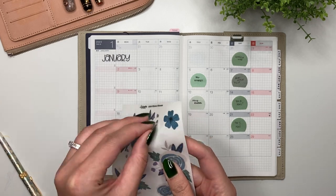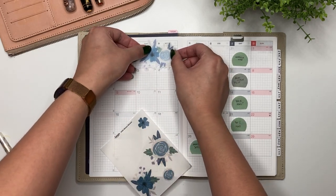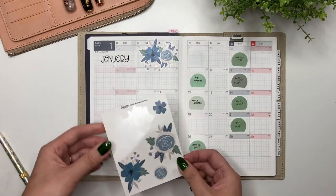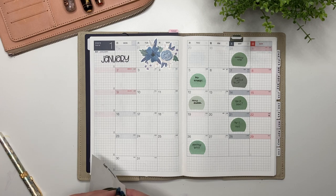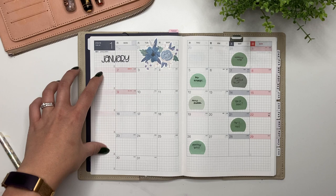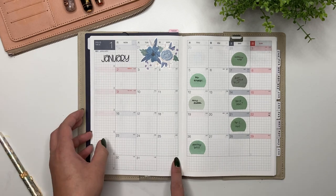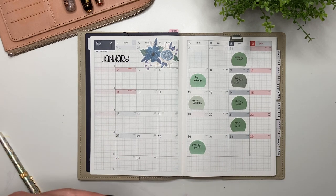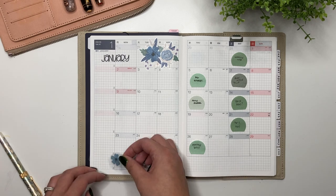I'm going to decorate all this portion up at the top here using one of the bigger florals - oh, I like that already. Maybe some of the smaller florals around as well. The way I use this sidebar here is I don't actually decorate it because I use it to determine what stickers I'm going to use to decorate my planner with that week. It's really a way for me to shop the stickers I have and plan out what I'm using.